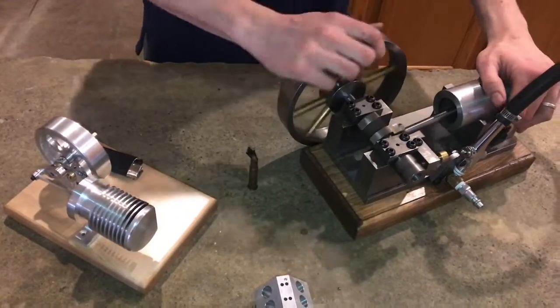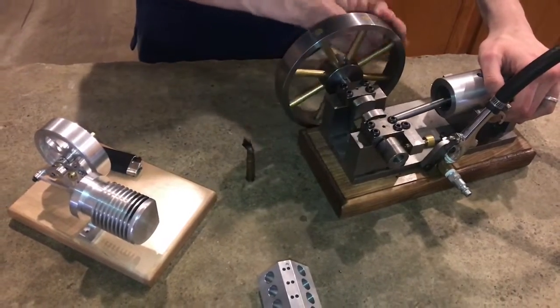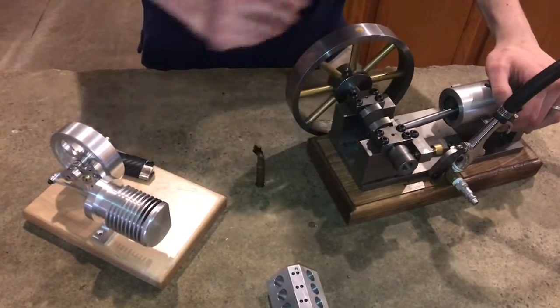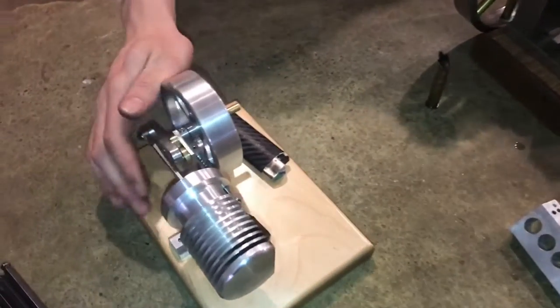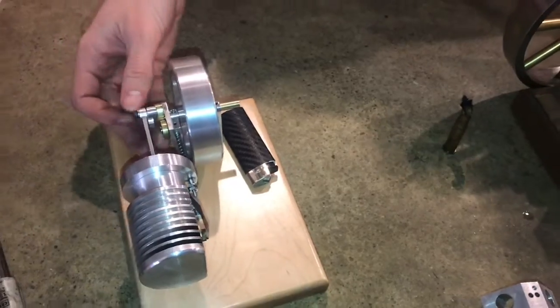It's bigger and outputs more power and is more reliable, but I like this one — it's sort of a show model. It's cool that you don't need a whole air compressor setup in order to run it. It's just a little flame.